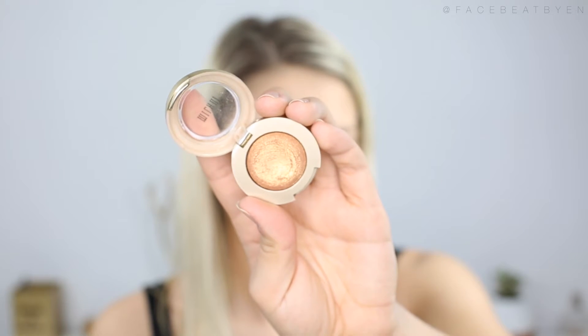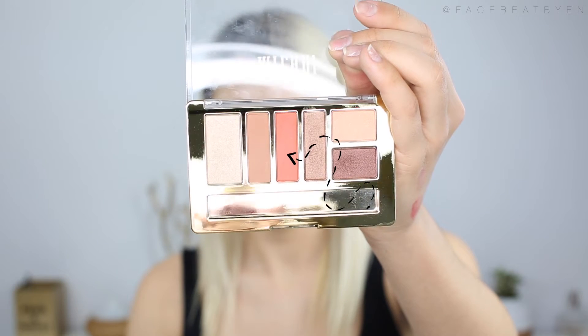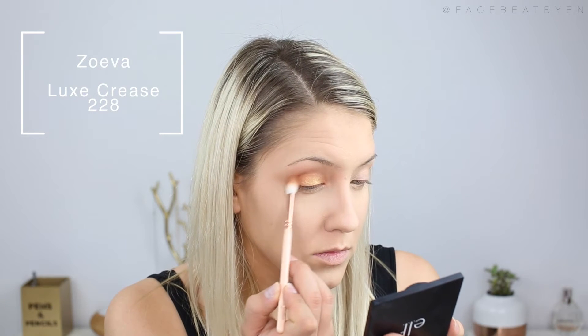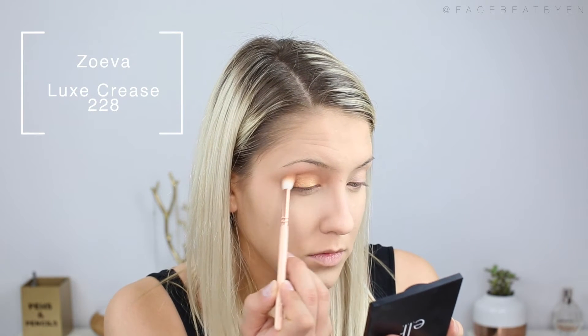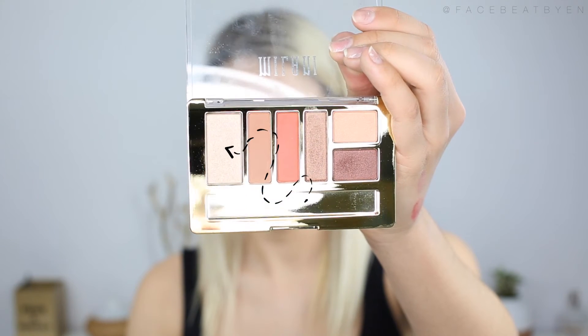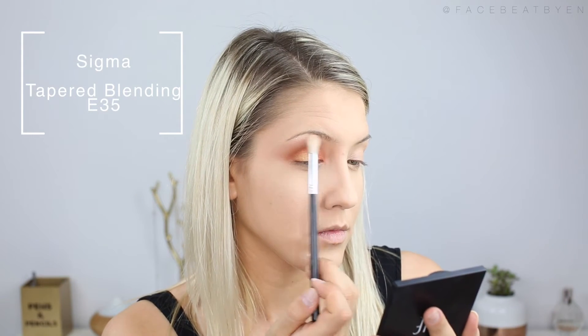Here I'm grabbing a Milani single eyeshadow in Metallic Bella Gold, and I'm taking my finger and just applying that on the center of my eyelid. Now back to the palette — I'm taking that same coral color and just slightly dusting that into the crease because I got a little bit of gold in there. And lastly, I'm taking the lightest shade in the palette, which is more of a shimmer shade, and applying that right at my brow bone to give myself a nice highlight.